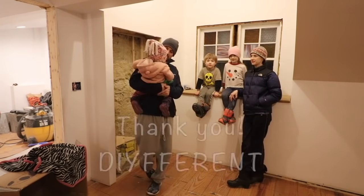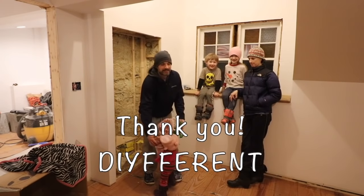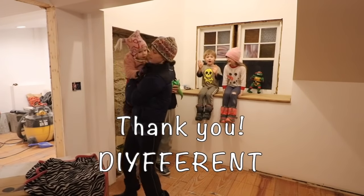Hello everyone. Welcome back to 1806 Skilled House. Just wanted to take a second here and say thank you so much to Doug and Ashley from DIYfferent. They gave us a huge shout out and it's just amazing.